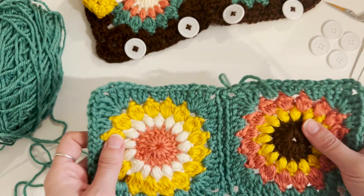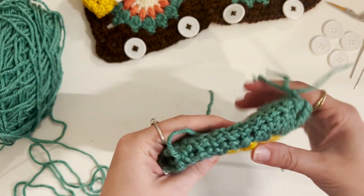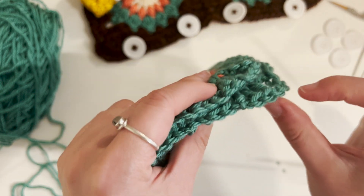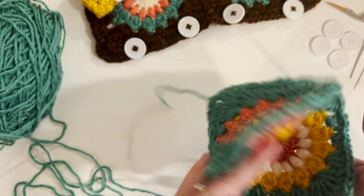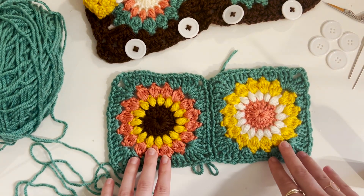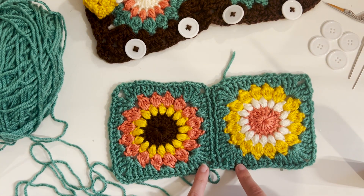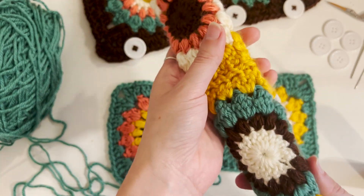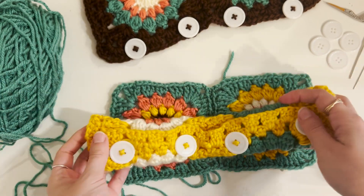Right now I have my two granny squares sewn together. I put the two right faces together and went through each of the two far loops — I believe they're the back loops — just like this one and the one outside of it on the very outside that matched. I used a back-and-forth technique to get them connected; there are lots of videos on that, and I'll tag the one I used as a reference below. Now that they're sewn together, we're going to add a border around it and then connect our buttons.